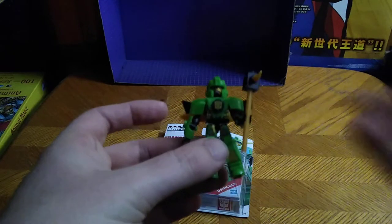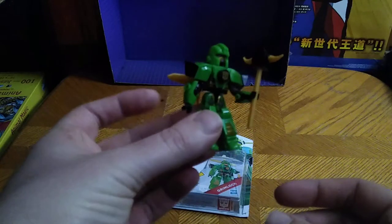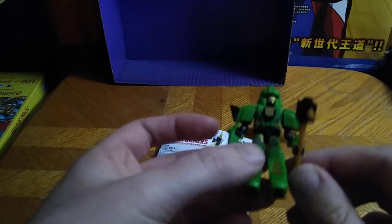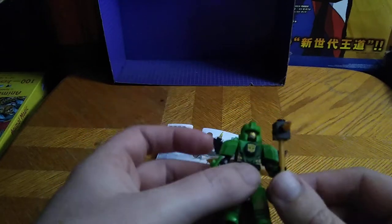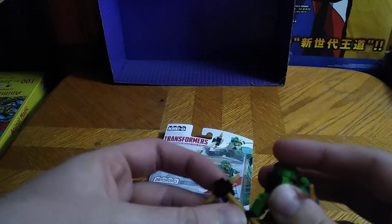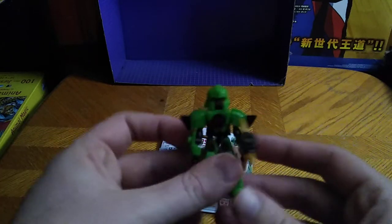It's not a bad-looking robot mode for what it is. It doesn't turn into the T-Rex, but otherwise it's a good-looking robot mode, and he's got this little hammer or mace thing, which is kind of pretty cool.